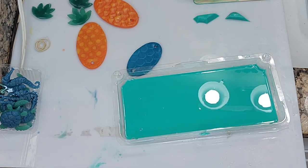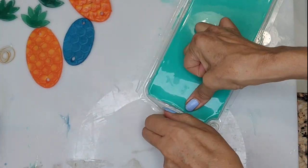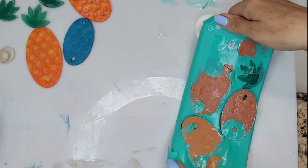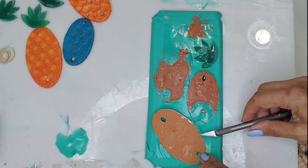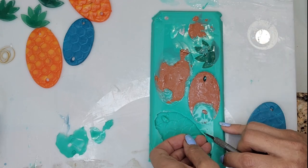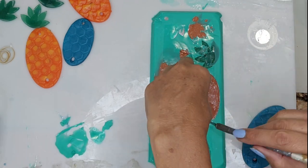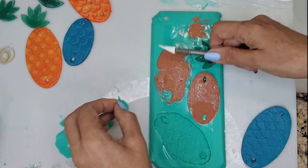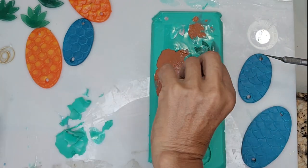After I let it sit for a whole day, I go ahead and remove the pieces — and you'll see in a moment how the removal can be a little messy. You have to be patient because some silicone seeps underneath each figure, and sometimes when pulling them out you can break your master pieces. So with an exacto knife I cut the silicone that has seeped under each piece when I flip it over.